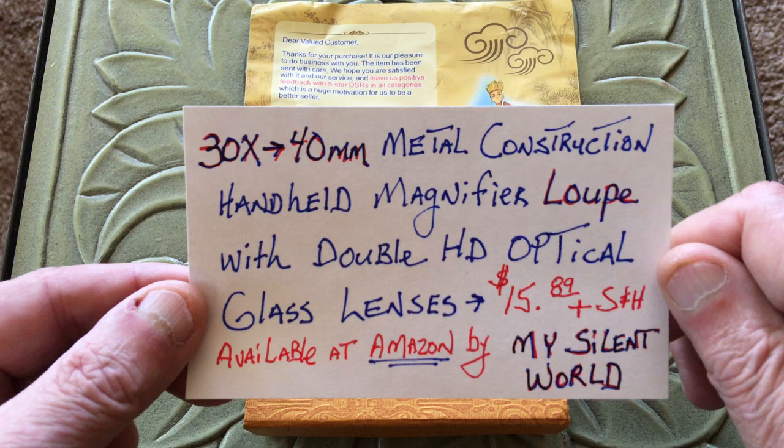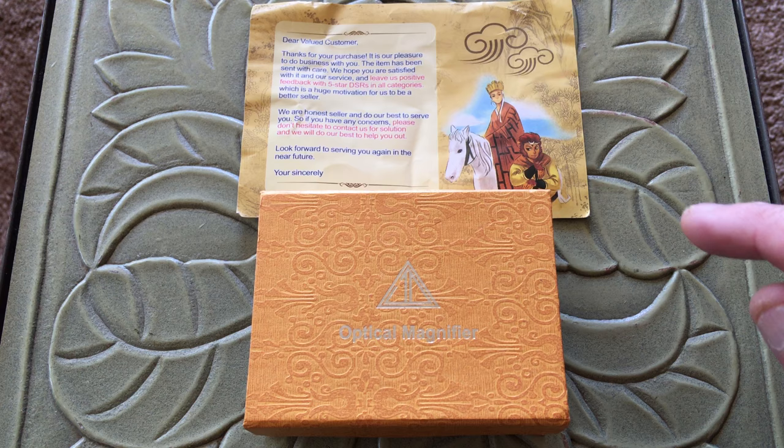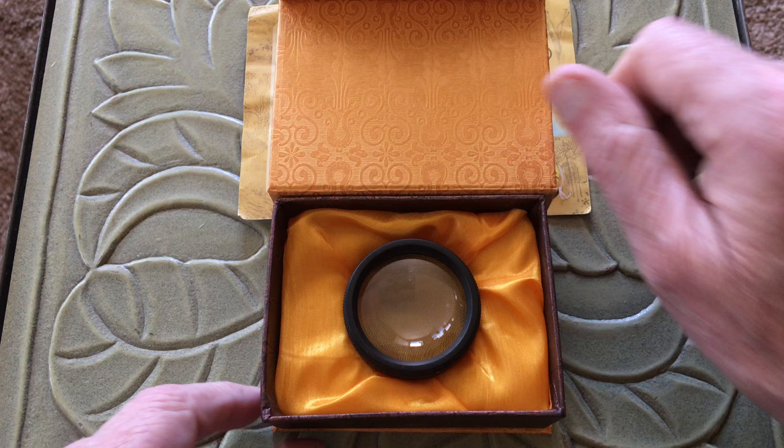Now, you'll have to read what it says on this card, because this is about all I can go by. But it comes in this nice little box right here. Let me just open this up and let you have a look at this. I like this loupe, it's a pretty good one.